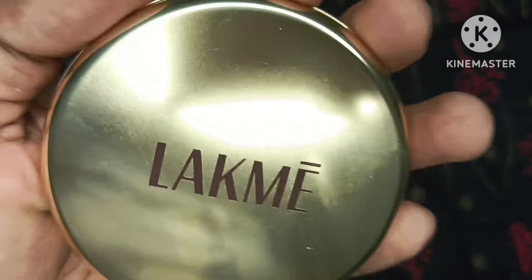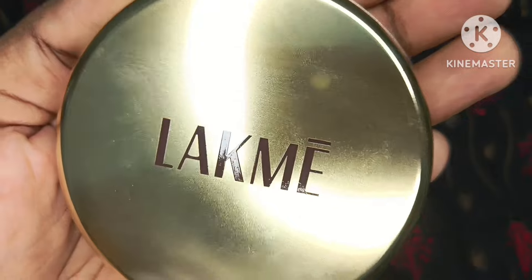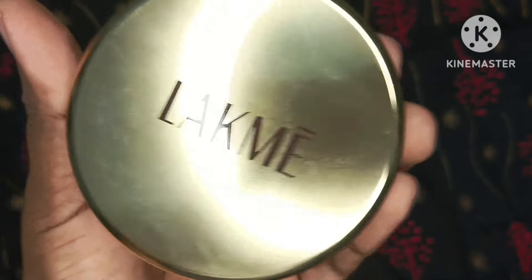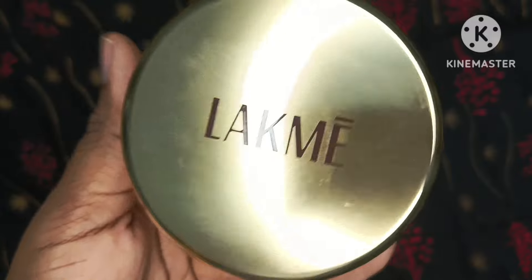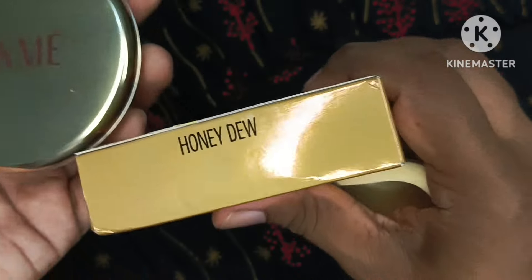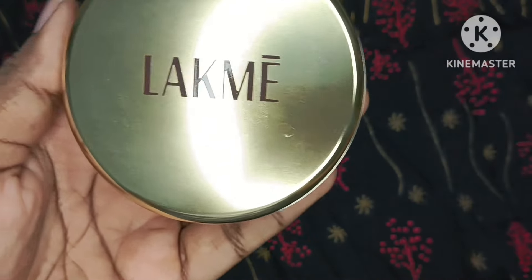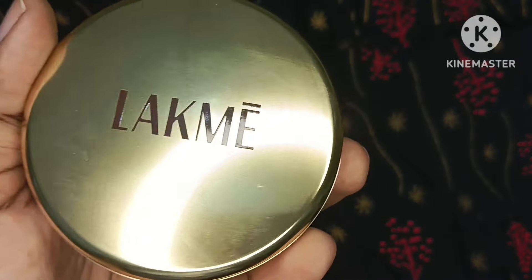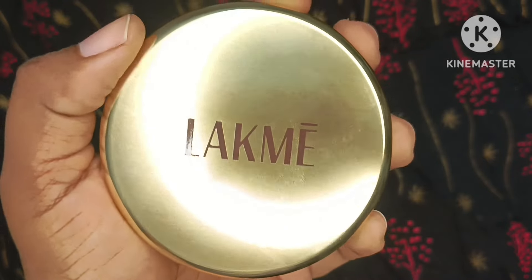This compact powder is at a very affordable price and works very well. I have personally used it too. This shade is perfect for all dusky skin tone girls — so do try this product. If you like this video, please like it and subscribe to my channel. Thank you, bye!